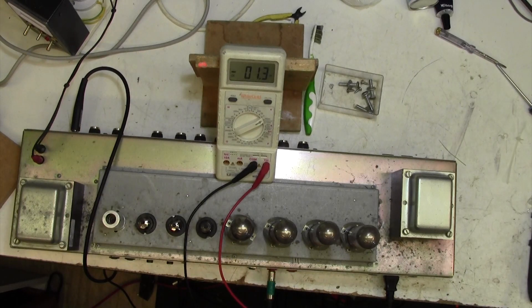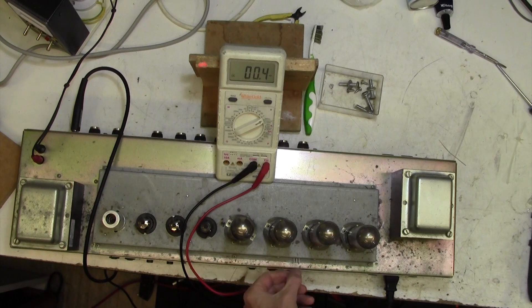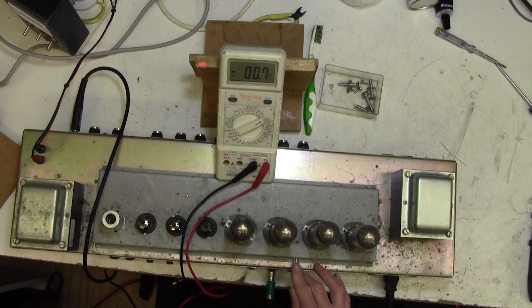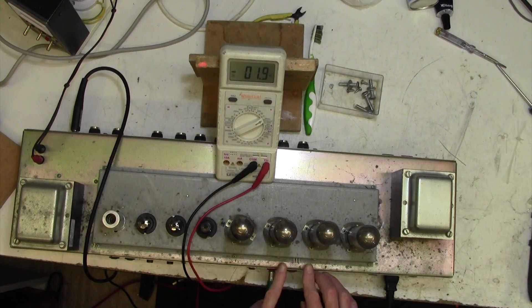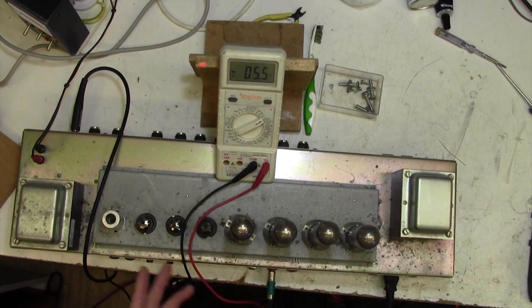How to bias the JCM 2000 DSL — I think the TSL is similar from memory. Marshall have provided these three terminals on the back here at which you can measure the bias. Very unusual — hardly any amp manufacturers including Marshall allow you to do this. The center pin is common or ground. This measures the current through one pair of tubes and that measures the current through another pair. We can't measure the tubes individually. Then we have two little bias pots here which allow you to adjust the bias on each pair of tubes.